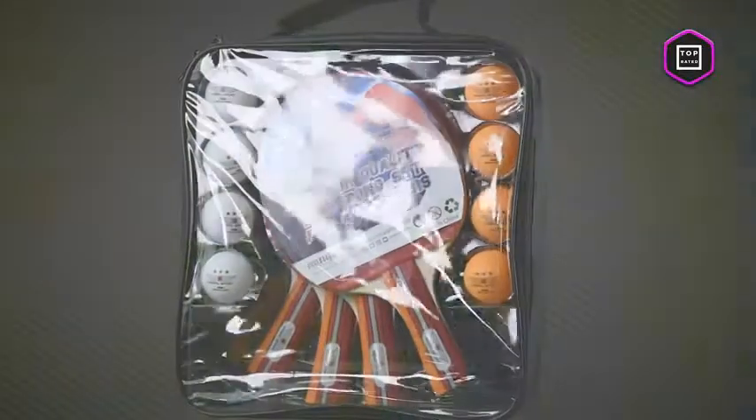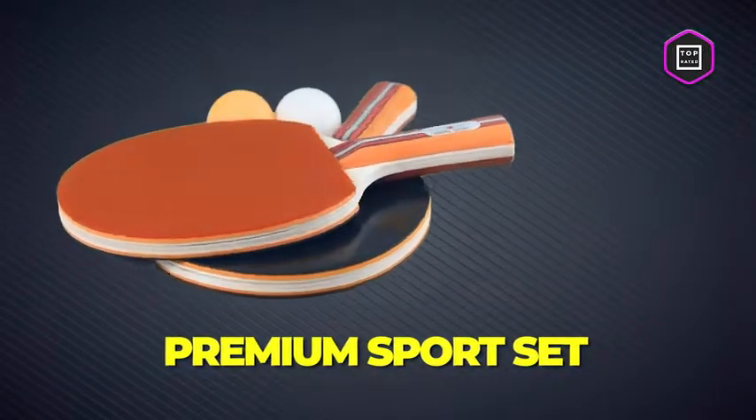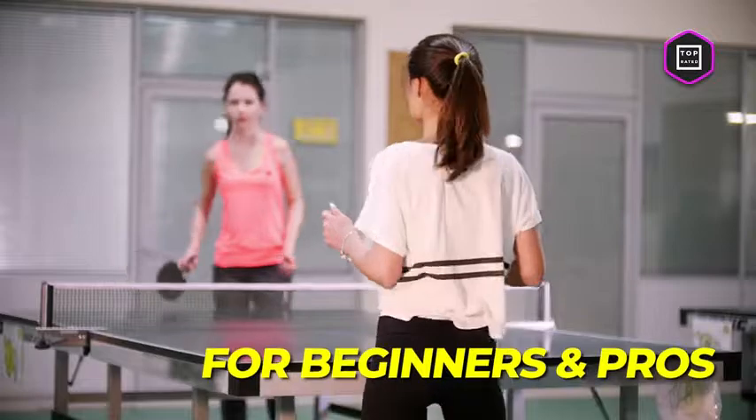Are you searching for the best indoor and outdoor activity to keep you on the move while grinding your sports skills? Hi, my name is Amber and in this episode of Top Rated I'm going to show you a fantastic sports set perfect for both solo and team play, whether you are a beginner or an experienced player.